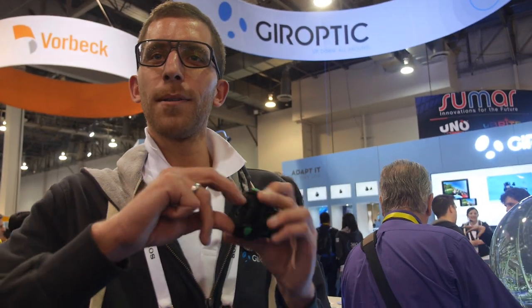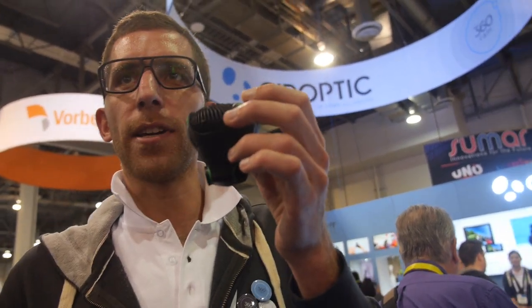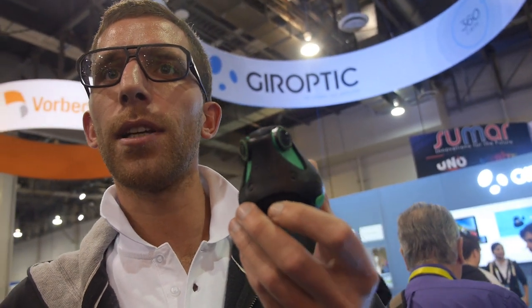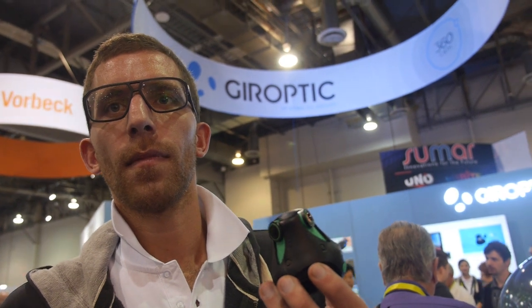We also have a light bulb attachment. If you want to do streaming, just plug the light bulb attachment on the back — it gets power from the socket and streams in 360 all around, 24 hours a day, seven days a week. The battery inside is 1,300 mAh. With a 12,000 mAh external battery, I can last eight hours and live stream through Wi-Fi to YouTube Live 360 — people can look around the whole day, up, down, all around.